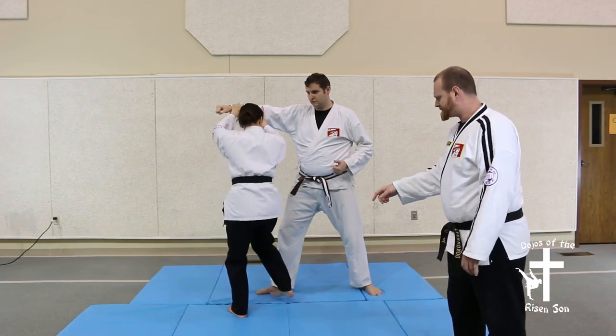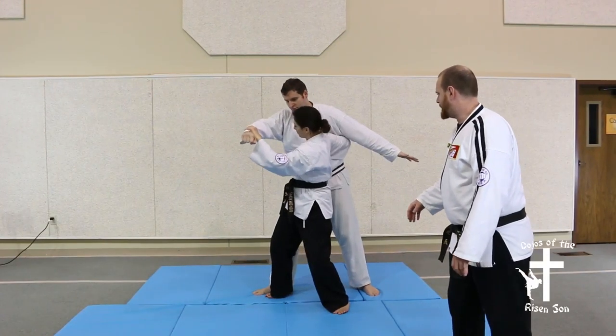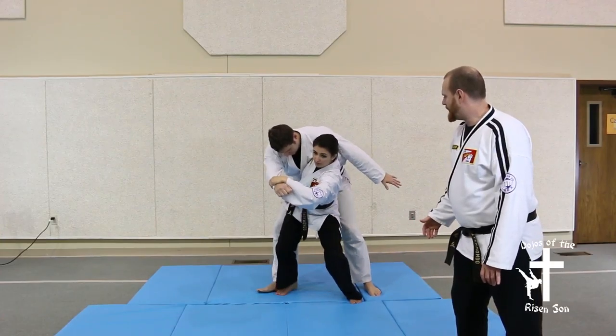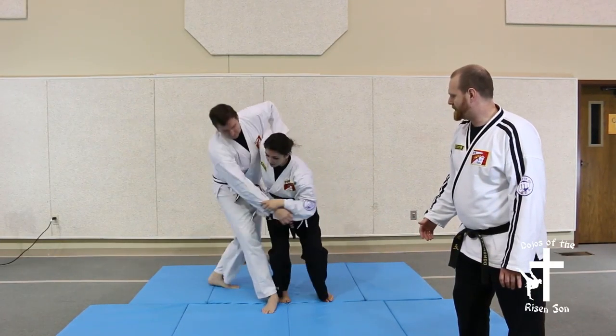You're going to step in and turn around into the hibodachi, wrap an arm around underneath the other arm, get them up on one, and then take them over.